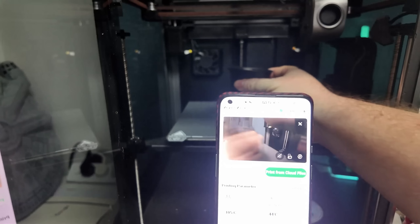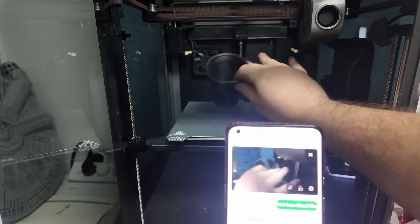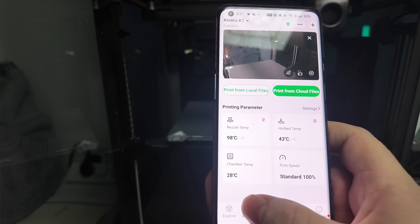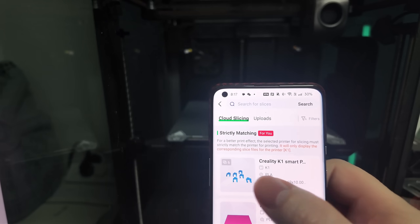No more walking over to the printer with an SD card, or trying to find the SD card you've lost on your desk — now we're printing wirelessly directly to our printer. I love it. You can also print directly from the Creality Cloud app, monitor the print on your phone, and see the feed from the internal camera.